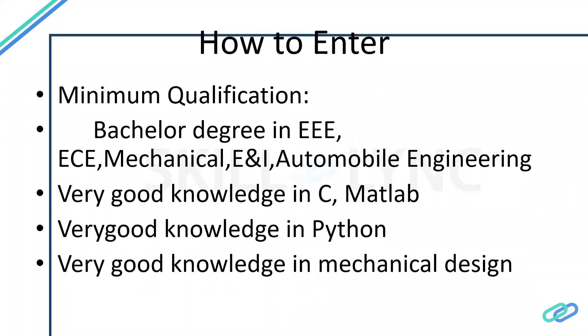If you are pursuing mechanical engineering and want to enter this field, you should be knowledgeable in mechanical design tools available in the market — such as CAD — and you can enter as a design engineer.